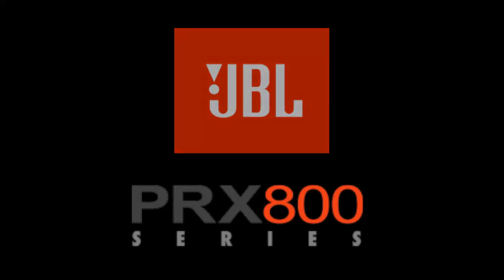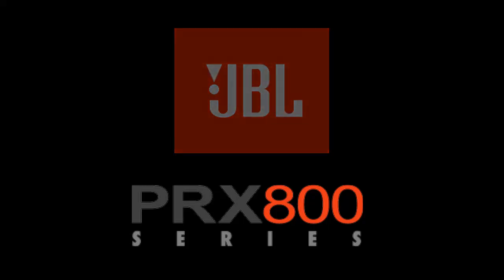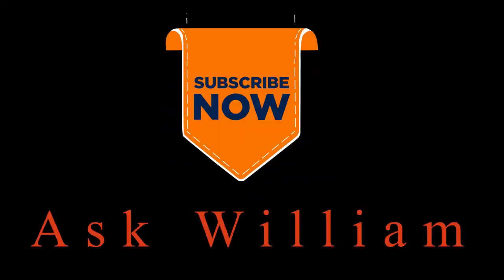And that's it — two ways of resetting your PRX speaker setup. If you found this video helpful, remember to like and subscribe and I will try to give you more content like this. From me, William — I will see you in the next one.